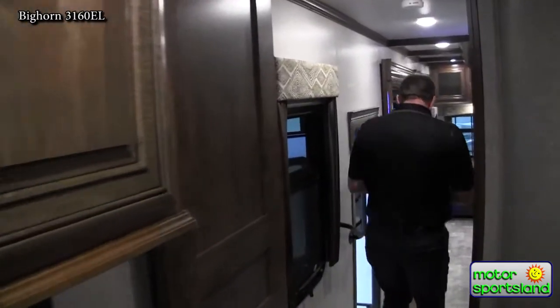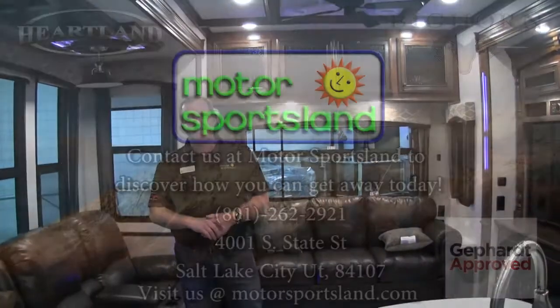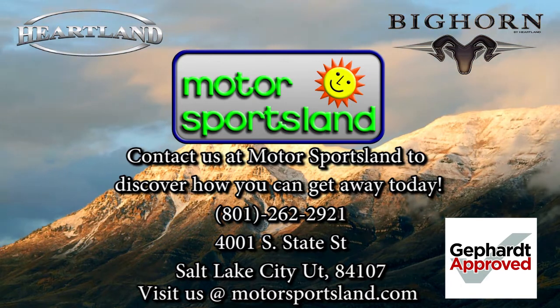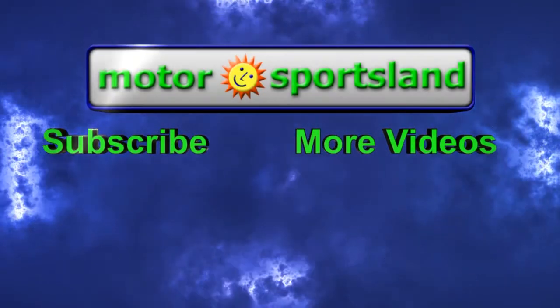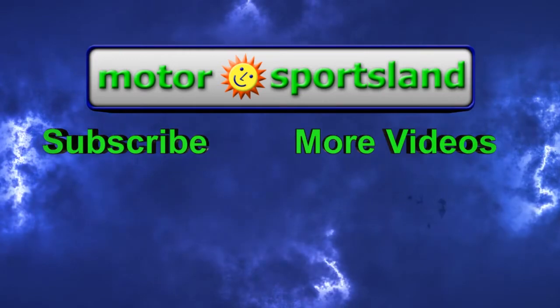I think that's about it — I could go on and on though. These Bighorns have a lot of features. Come on down to Motorsportsland and we'll make sure you get a good tour and probably hit on some things I've missed. Again, this is William. Thank you for your time and hopefully we'll see you soon. Take care.